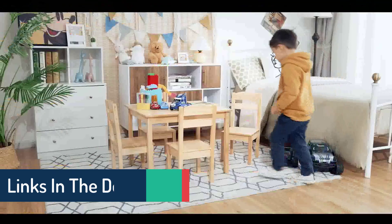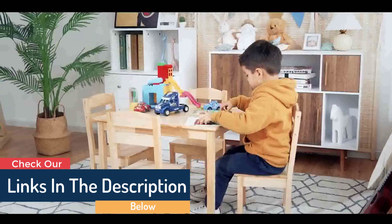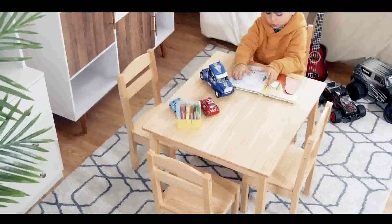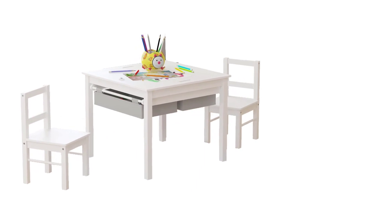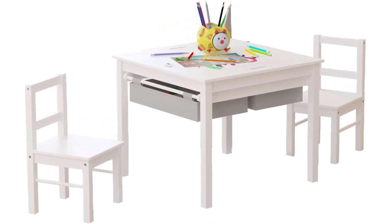This table and chair set is the ideal present for any event. It is the perfect size for building dollhouses, puzzles, block play, arts and crafts, and more. It complements chairs designed for children and provides additional seating. The ASIN is B0796RW8KH, and each item is sold independently.